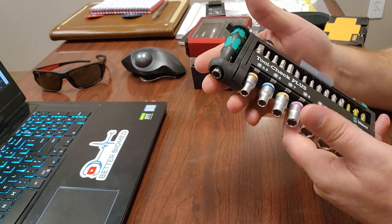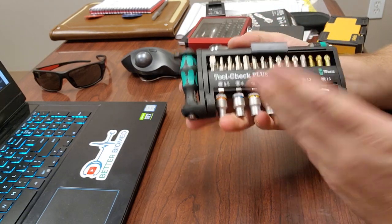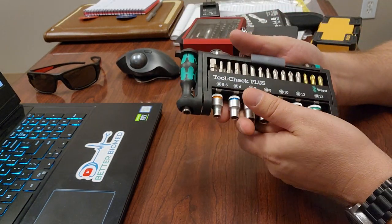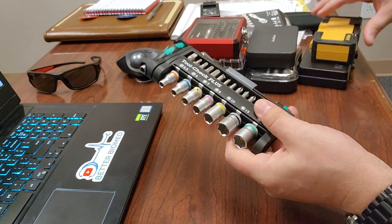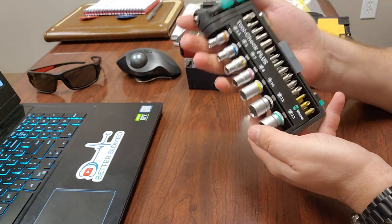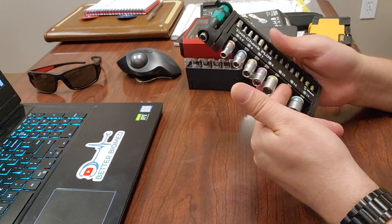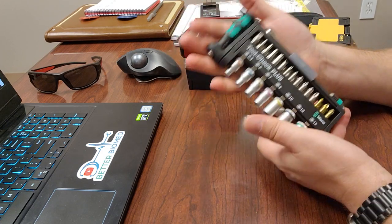This is a really solid kit. Based on all the kits I've demoed, I think the Wera Tool-Check is the one that goes in my tool bag. It's got all the capabilities I want and need — micro driver, extension, nut driver capability, Torx, Allens, and more. The other sets here are just as expensive or maybe more expensive, but this one has all the versatility. What a cool tool kit.